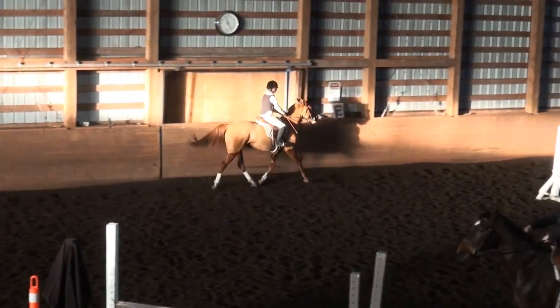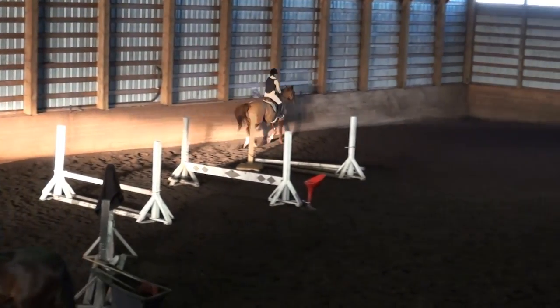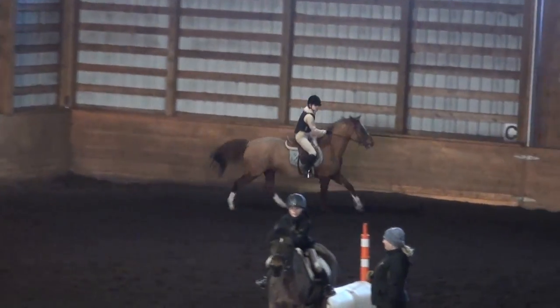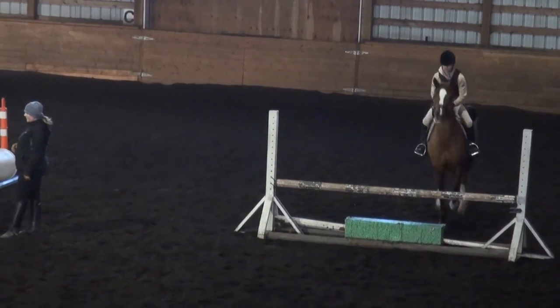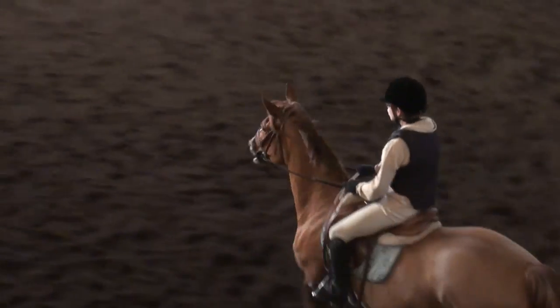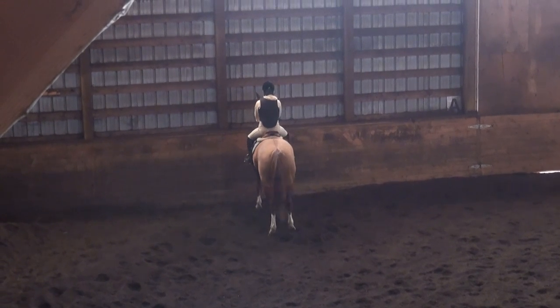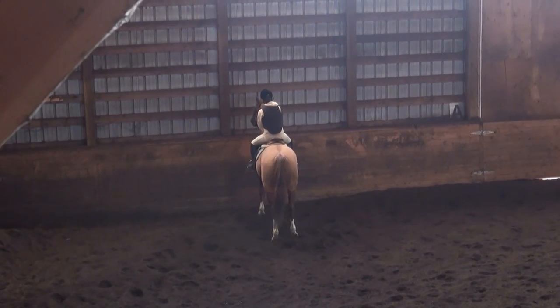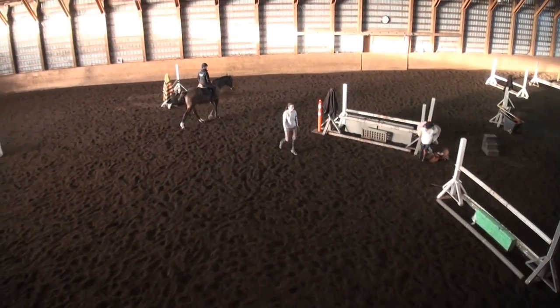Make sure she's looking where she's going. Good, and halt. Very good in your position there — now give her a pat and walk forward. We'll give her a second to think about that.